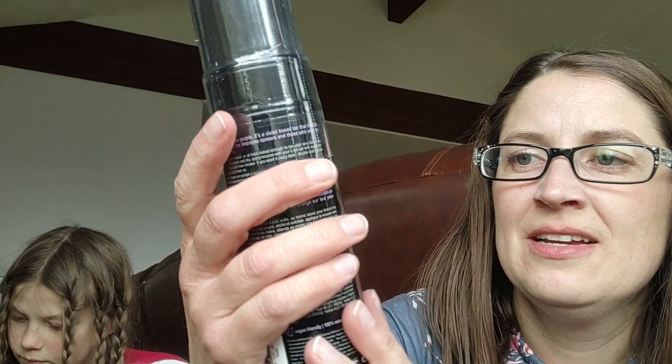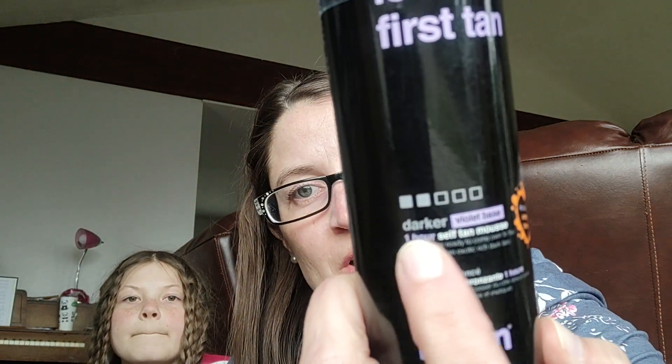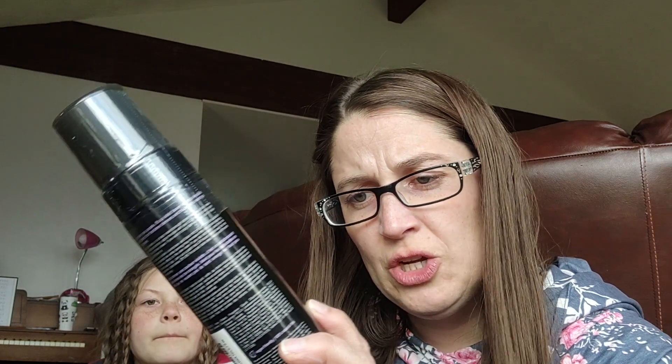I got some Love at First Tan — it was on a deal page. I'm pasty white, as you can tell. I thought I'd put this on so I don't look albino when I first go out in the sun. It knocks out orange tones, it's not dark, only a two, but it's darker. It has a violet base — one-hour self-tan mousse. I've never used this, but I found it cheap so I thought I'd try it.